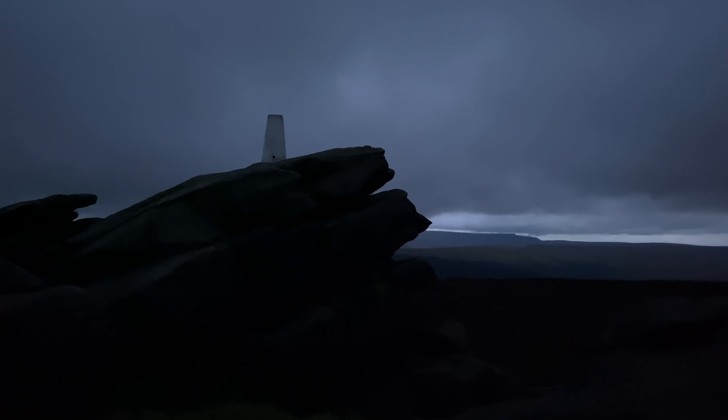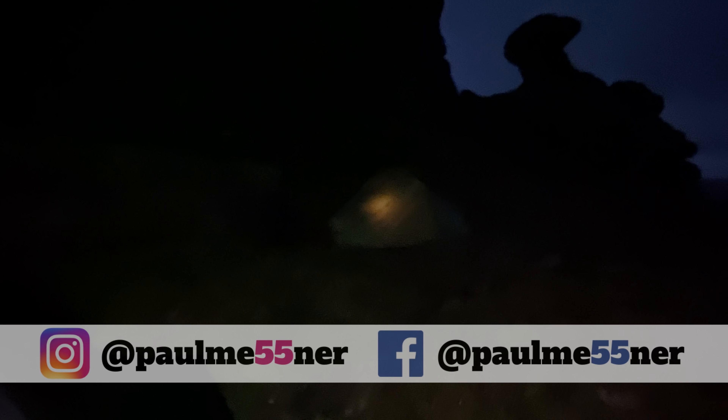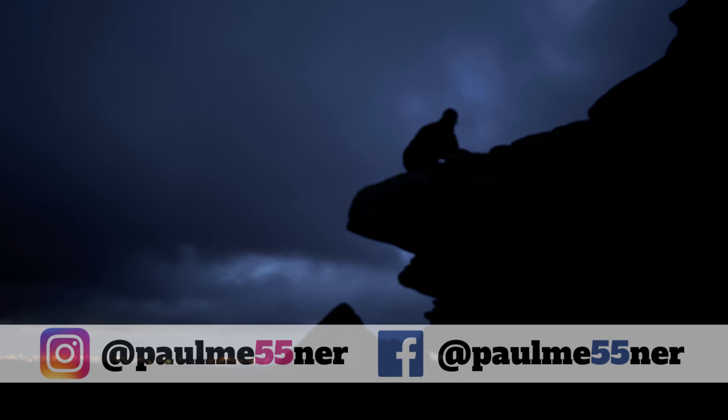A little bit of night photography - we've got the tents lit up. The iPhone's not in the same league as a proper camera though. If you want to see some decent photos, go and have a look at James' video.